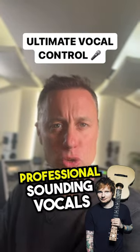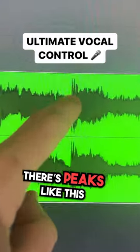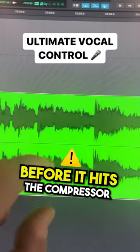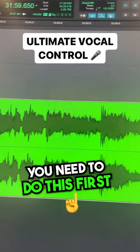If you want super smooth professional sounding vocals, this is the move you do before it goes to the compressor. When you're looking at the vocal stems you'll see there's peaks. What's going to happen is if we don't tame these peaks before it hits a compressor, these peaks are going to get crushed down. That will ruin the vocal performance. So you need to do this first.